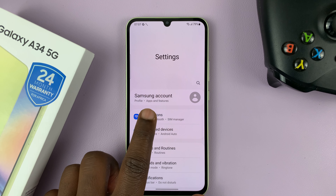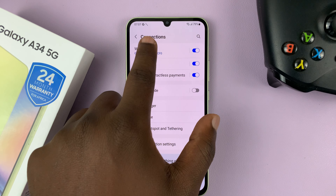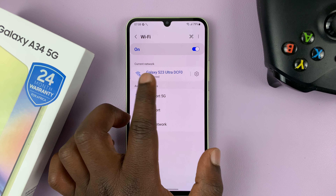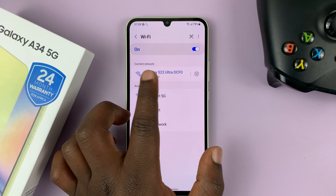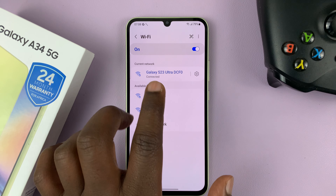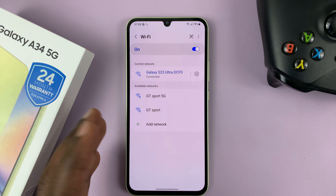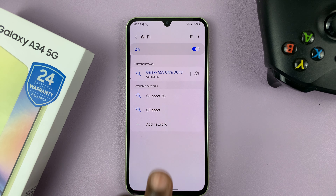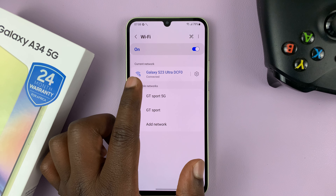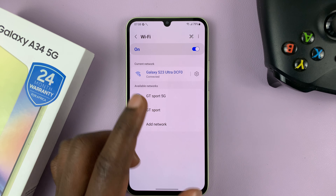I have the Samsung Galaxy A34 and in today's tech tip, I'll be showing you a few things you can do in case your phone is not connecting to Wi-Fi. The first thing you want to do is go to the Wi-Fi settings. You can long press on the Wi-Fi shortcut icon, or go to Settings, then Connections, and then Wi-Fi at the top.